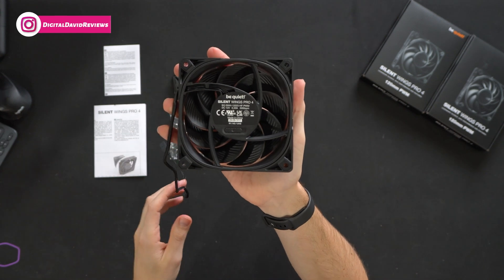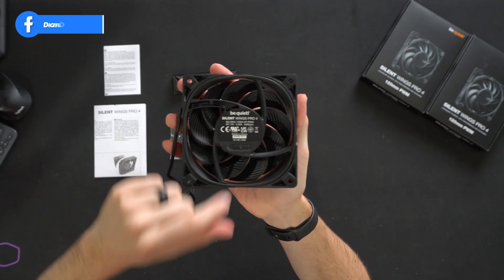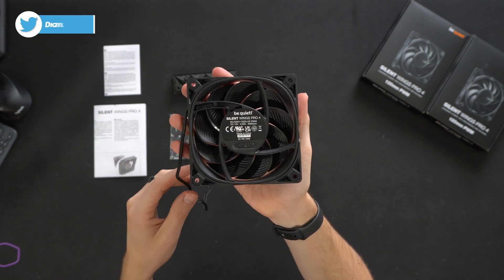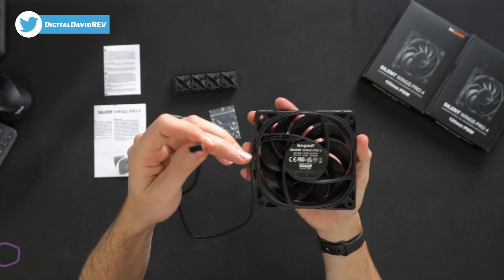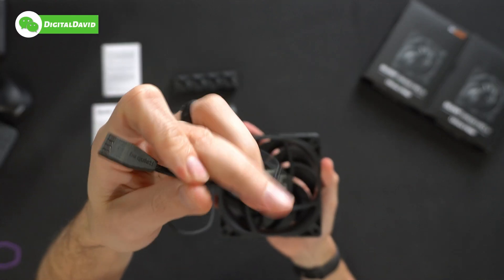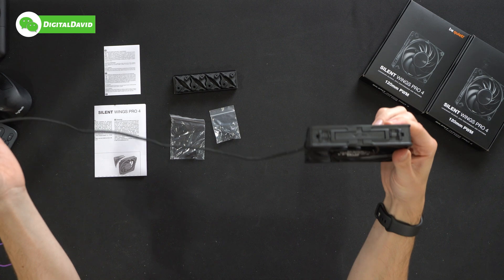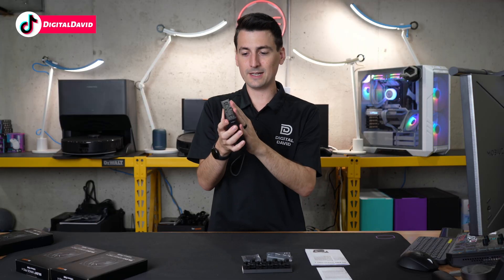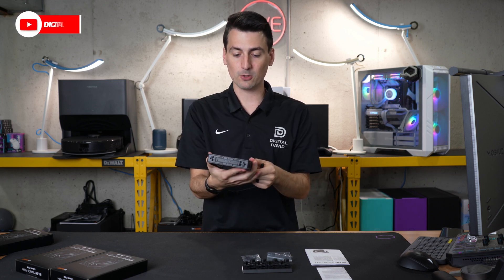Here's a peek at the backside. You'll see our toggle switch down here to adjust the speed — again, M, HS, or UHS up to 3000 RPMs. There's a nice braided four-pin cable here, decent length to it as well. Pretty good looking fan — durable, robust, kind of a heavy-duty vibe and feel to it.